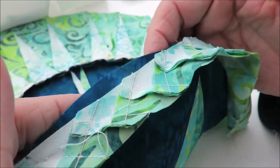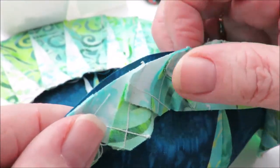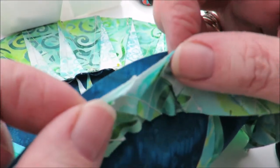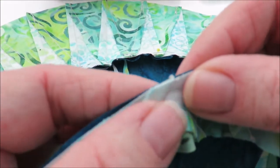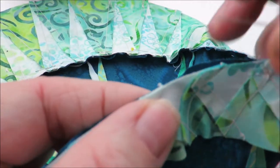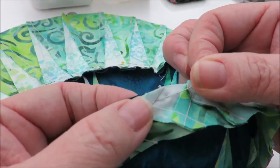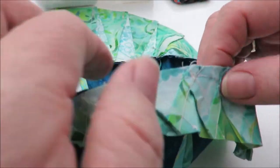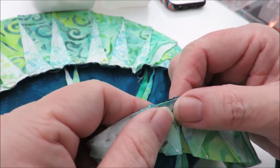Put your fingers behind the piece and stretch the fabric a little bit - you can ease it in, hold it in place, and again pin-baste the pin. It really makes the difference for the way you will stitch your circle.